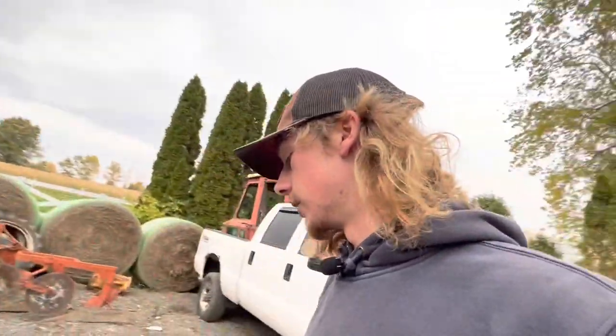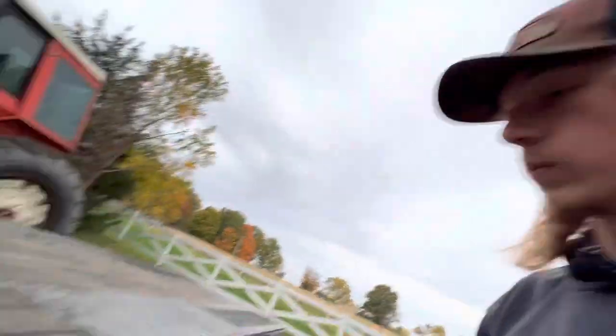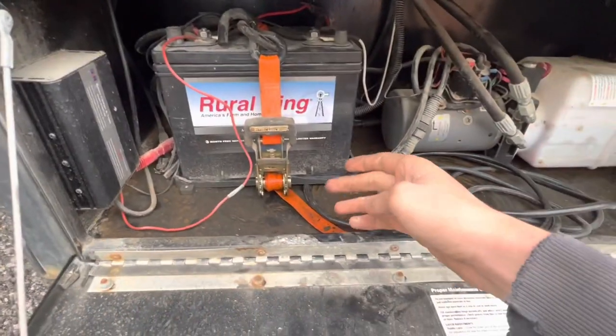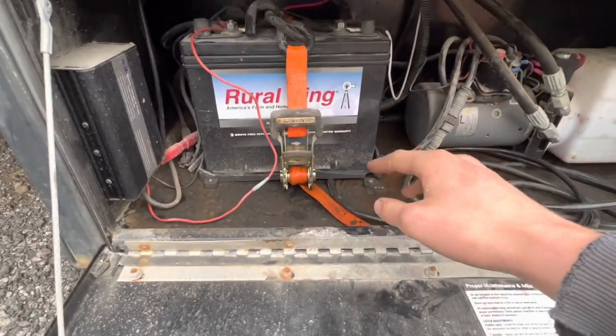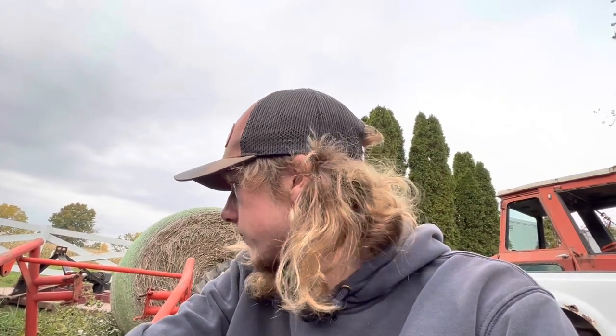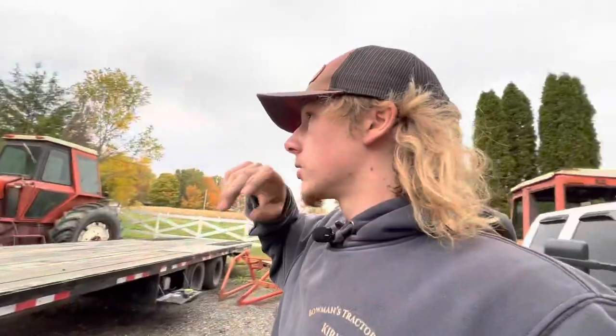If I end up keeping this trailer, I'm going to weld up a metal box in here with a little door so I can slide the battery in and out. This plastic tray is not going to hold a 50-pound battery — who would think that cheap design works? Things like that just frustrate me.